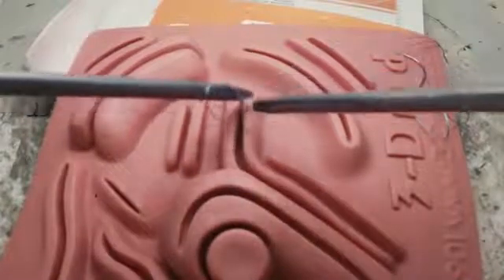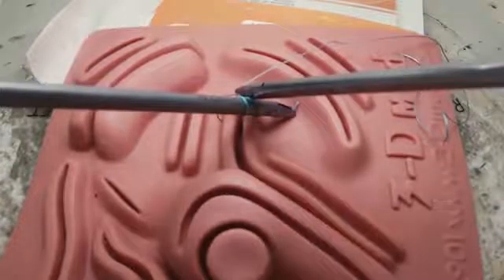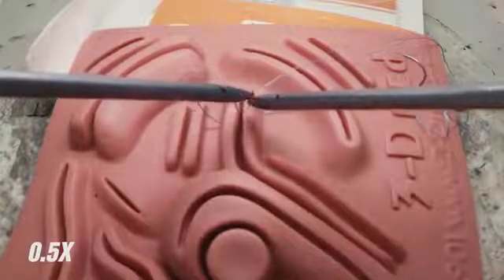Working directly over the knot also increases your length of working suture. Rotate the loop by supinating. Now you want to rotate the loop back down toward the tissue by pronating, and this will create your first throw.